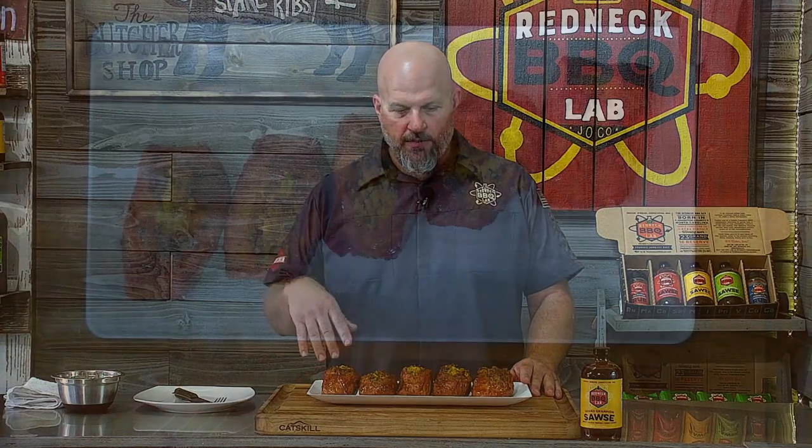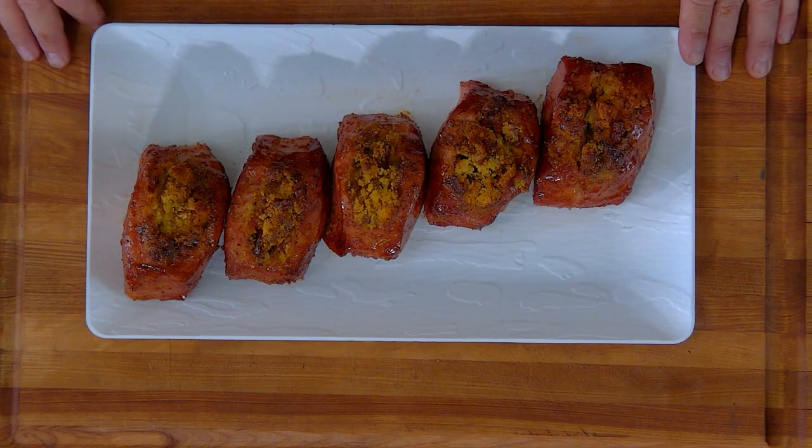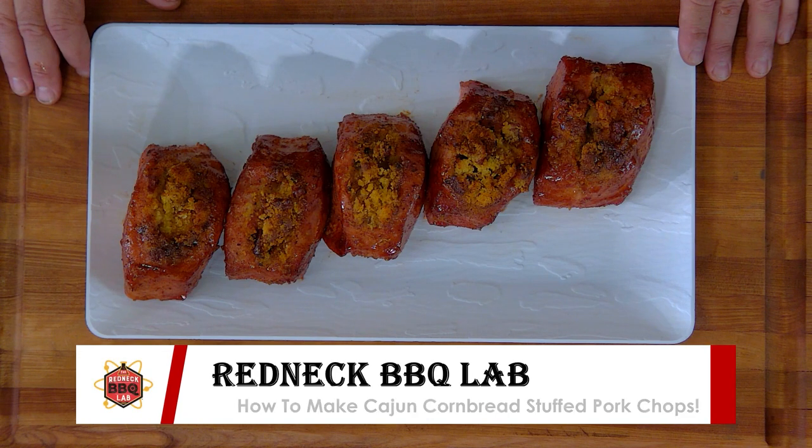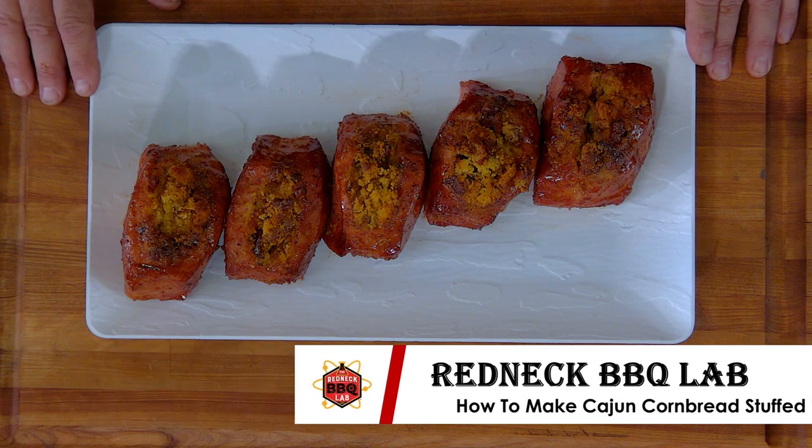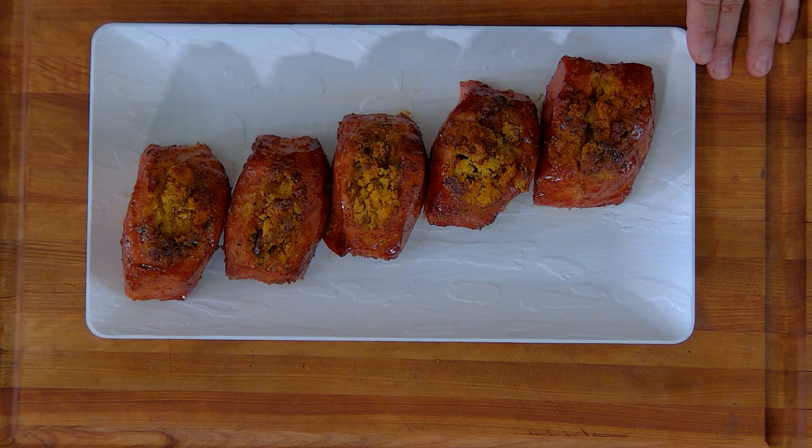Welcome back to the RBL Studios folks. Here's the star of today's show — these are the Cajun cornbread stuffed double-cut pork chops we did today. They smell great — smoky, porky, saucy — soon to be in my belly goodness.